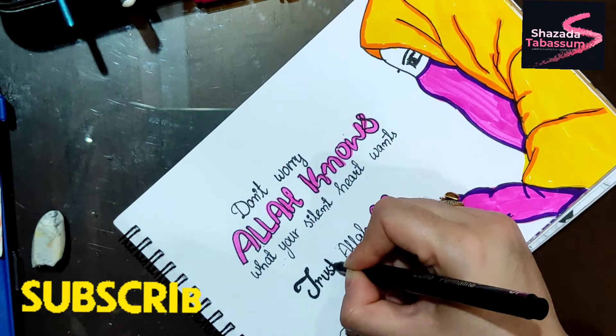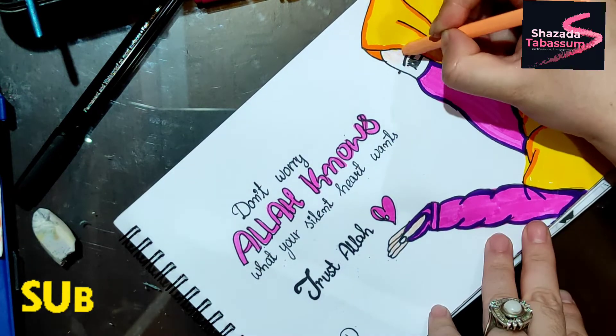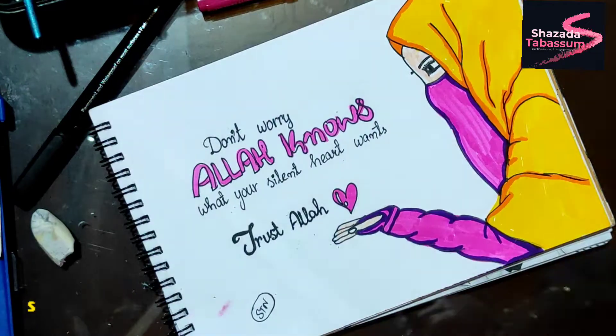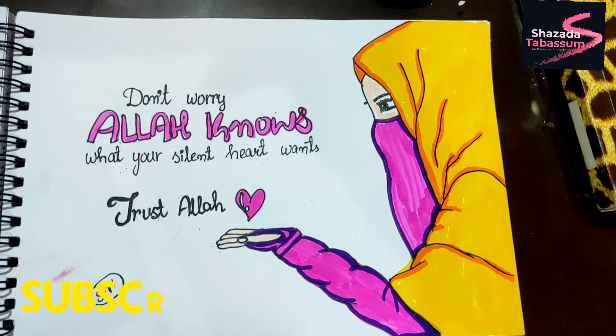Like and comment. I hope you liked my drawing — give it a final look. See you in the next video, bye bye!